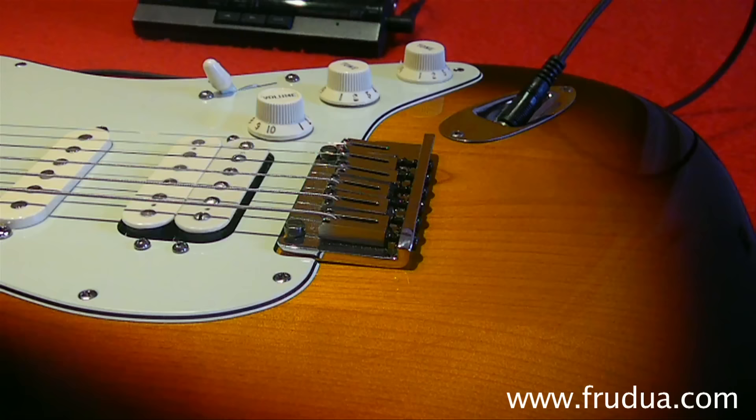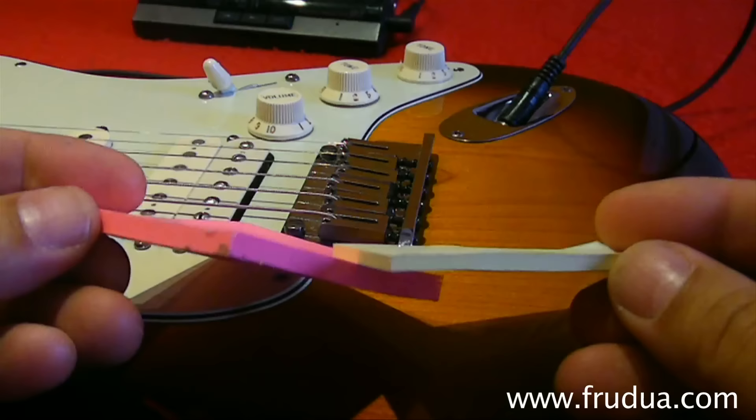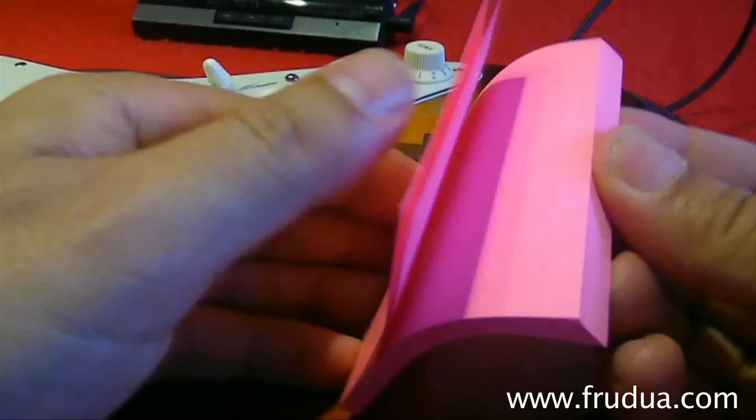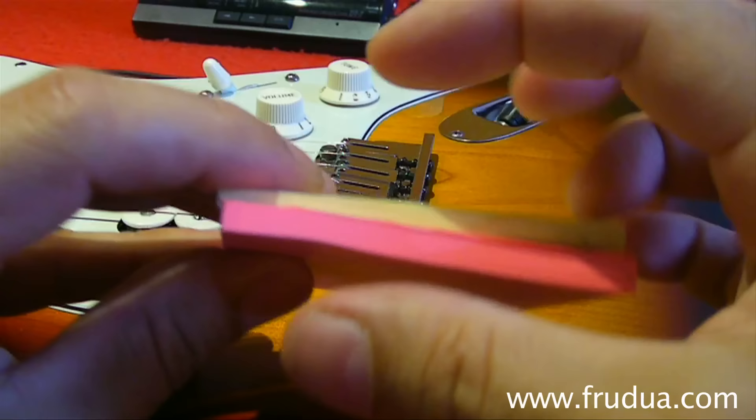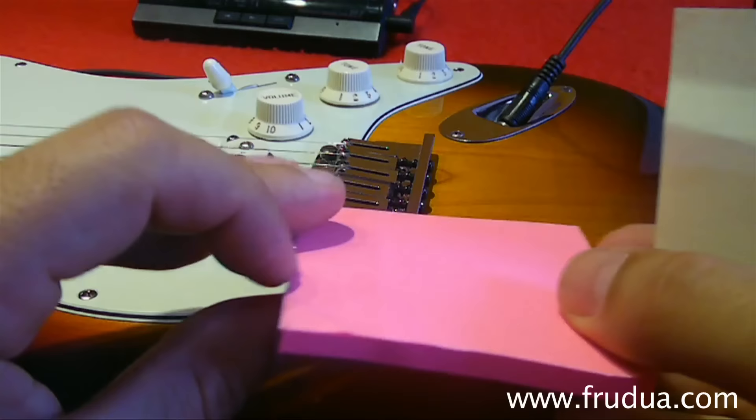Now, since we want to make things relaxed and easy for everyone to perform their own setup, I've chosen two pieces of sticky note paper — we call it post-it in Italy. They come in multilayer pads; I've chosen a piece of about four millimeters and one of about six millimeters, and we'll use these for the whole operation.